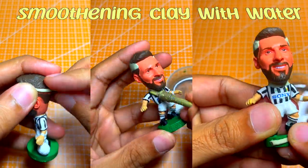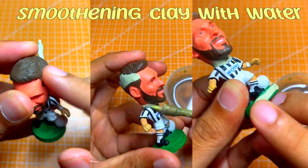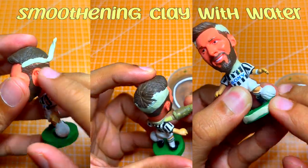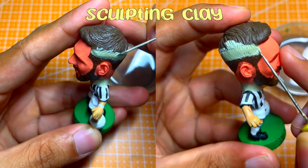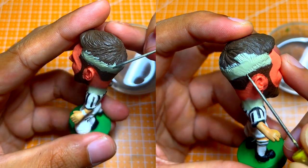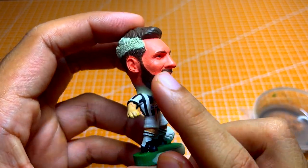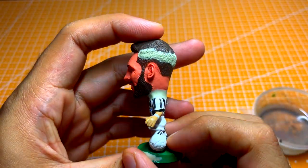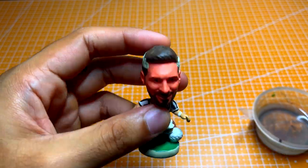Please use water to smoothen out the clay to get a nice and perfect transition. For sculpting, I'm scoring the clay to match the hair texture on the figure. After curing overnight, this is how it looks. And let's get ready for painting.